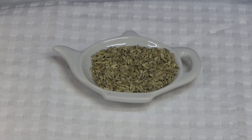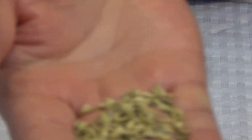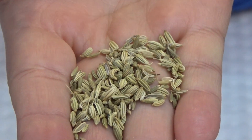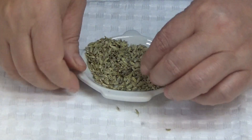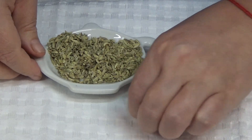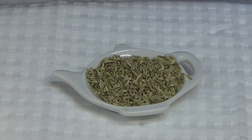Para hacer nuestro delicioso té lo que necesitamos son semillas de fennel o semillas de hinojo, que son estas pequeñas semillitas, que están chiquitas pero no tanto, que están cubiertas por una cascarita. Tiene un olorcito así como si fuera anís y es buenísimo para combatir la indigestión. Déjenme y recojo mis semillitas que tiré.